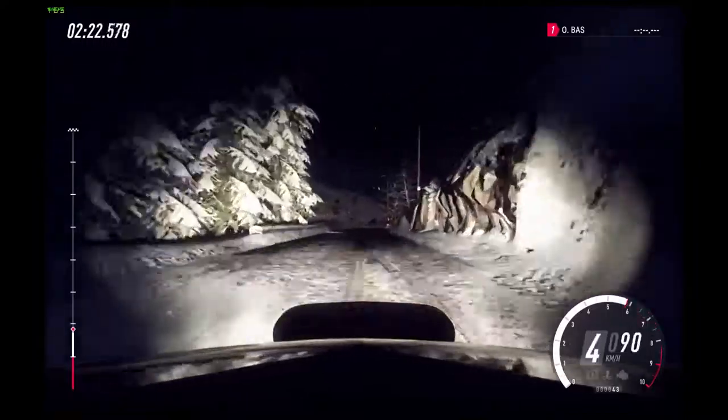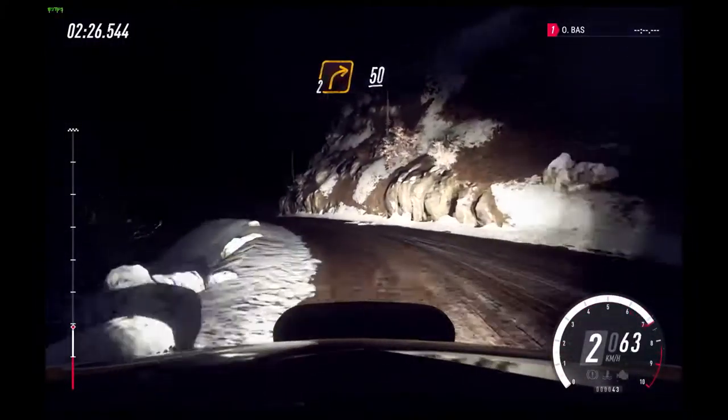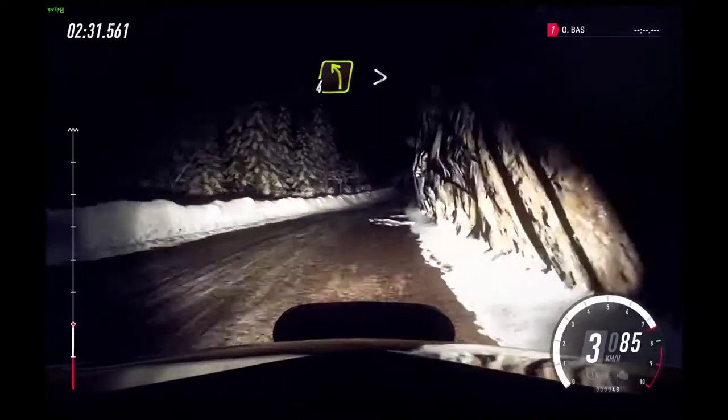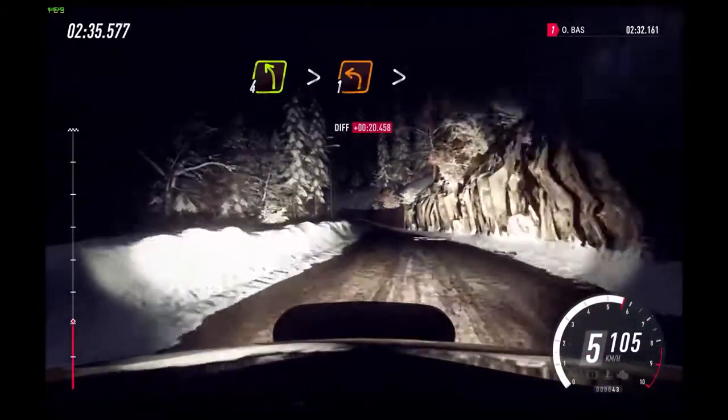1 left long, into 2 left long, tightens 1. 2 right long. Into 2 right long. Slow 50. 4 left over crest.